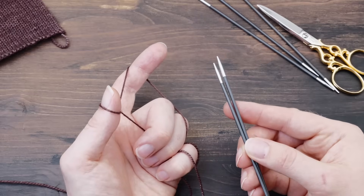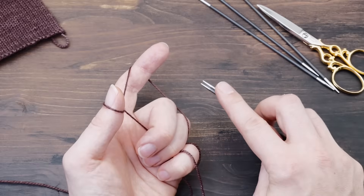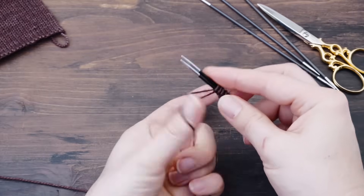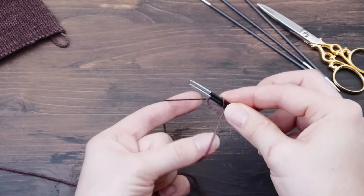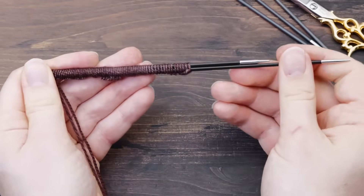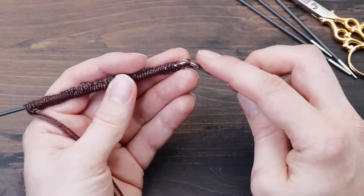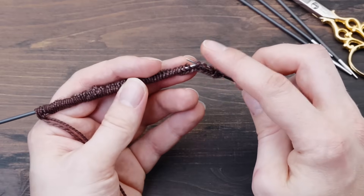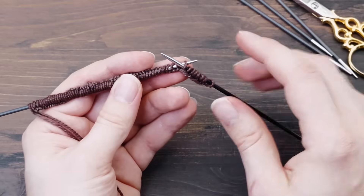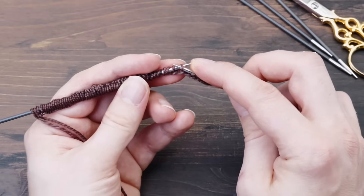So let's cast on stitches for our socks. Cast on however many stitches your calculation gave you with a standard long tail cast on using two needles — this is really important so you end up with a very stretchy edge. My calculation gave 68 stitches, so I'm casting on 68, then adding one more stitch which we'll use to join in the round, giving 69 total. Remove the second needle. Now distribute those 69 stitches to four needles one at a time. I have a very detailed tutorial on how to knit in the round on double pointed needles — I'll put a link in the description — so definitely watch that first if this is new to you.